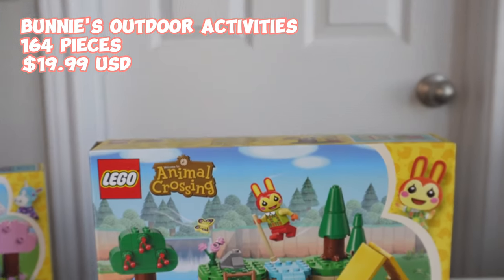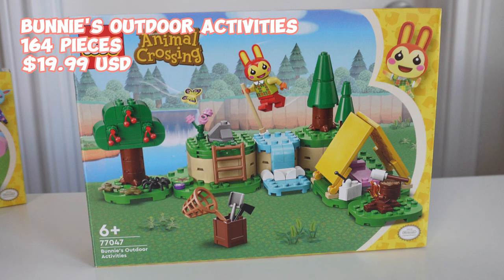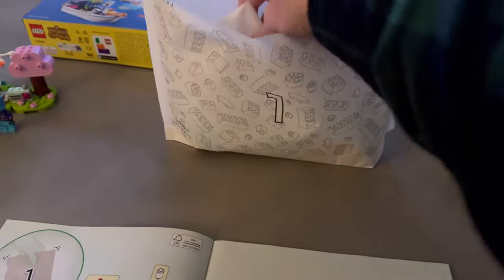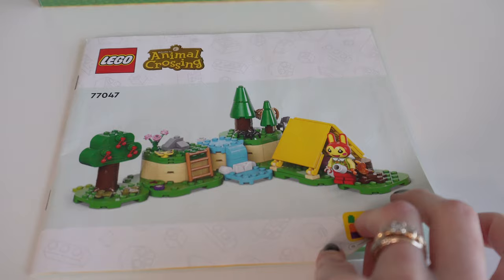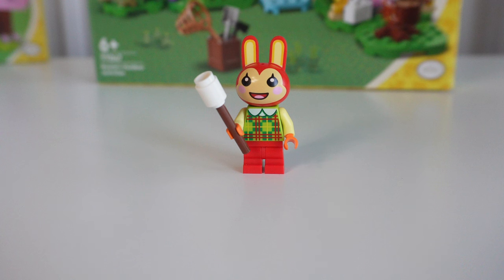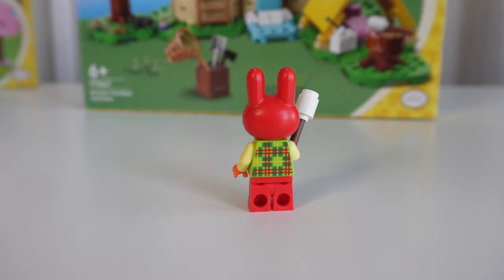Next is Bunny's Outdoor Activities at $19.99 with 164 pieces. Somehow this set is smaller than the last one but looks bigger and is $5 more. Bunny's build has some great features. This was one of the first sets I built with all paper bags — even the mini bags inside the big bags were paper. This is the future. There are no stickers, and here's the cute character page for Bunny, who is the only minifigure in this set. Here's her precious mold with a plaid green, red, and yellow sweater — and she's holding a toasted marshmallow.